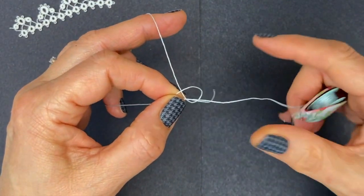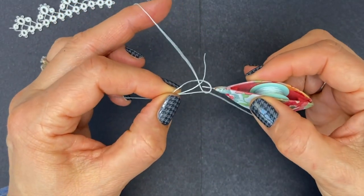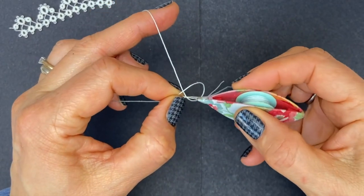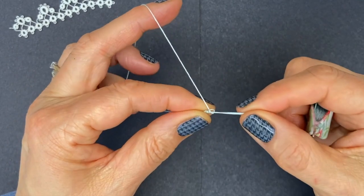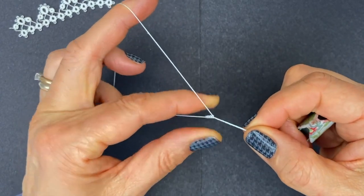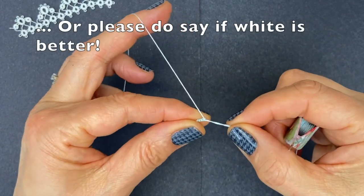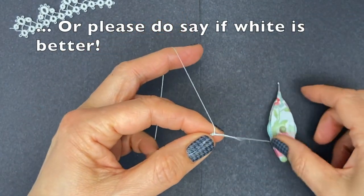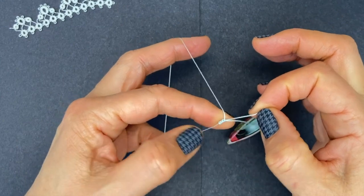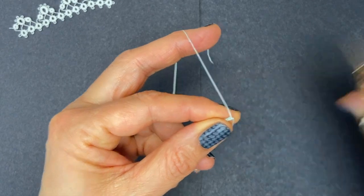Second stitch — flicking my tail end inside again and along the core thread, two. Third stitch. Fourth stitch. I tried for a change to work on a black background — please do tell me if it's better than the white background I normally use. I've made my first four stitches; I'm going to give the tail end a tug to make sure it's snug in there and then cut it right against the stitches.